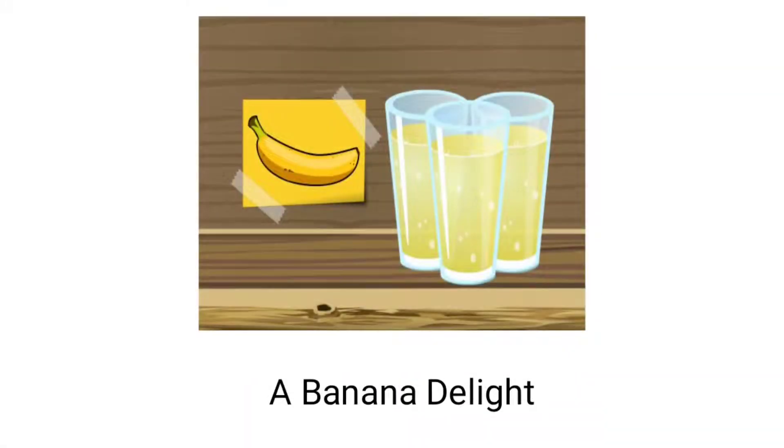Now in this video, I am going to show you how to make a banana delight. Children, you may also surprise your parents, just how Sohan and Sweetie gave a surprise to Grandma. Now let's begin how to make a banana delight.